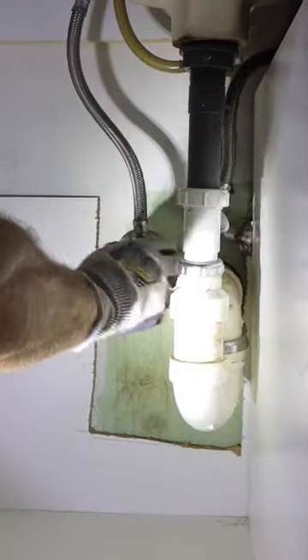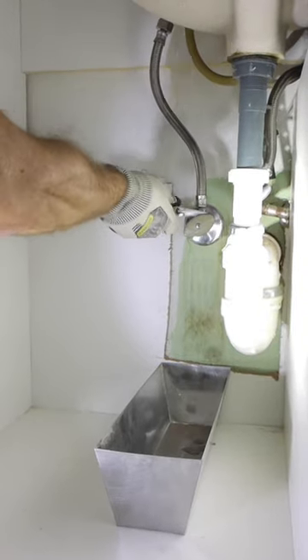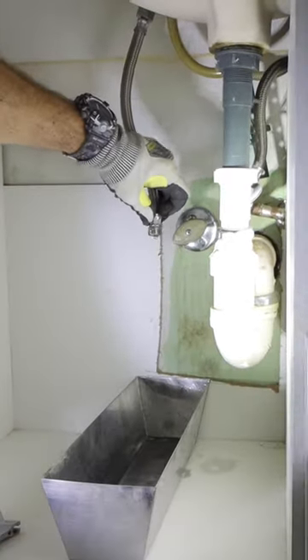In order to remove this old vanity cabinet, I turn the shutoff valves off, drain the faucet, and remove the water supply lines from the shutoffs and drain them as well.